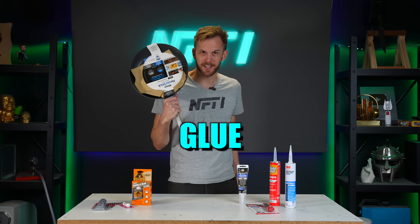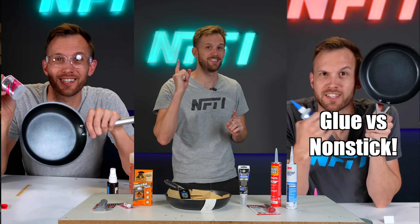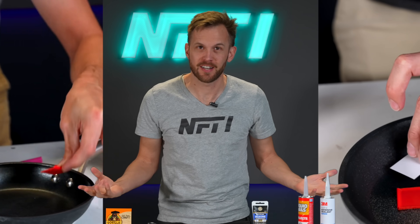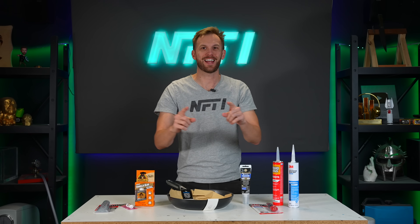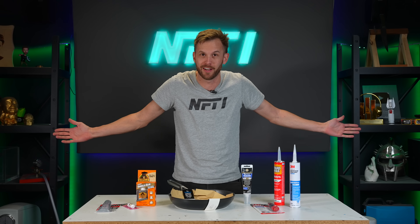Glue versus a non-stick pan. Not too long ago, I put out a couple of shorts seeing if super glue and an industrial strength epoxy would stick to a non-stick surface, and they didn't at all. But a lot of viewers had ideas of other types of glue they wanted to see, so I'm going to test all of them out in one video.